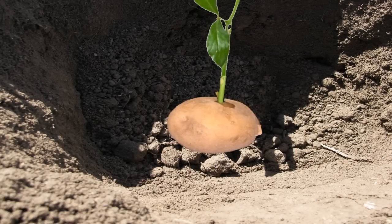The cutting will need very little water to start. During the coming weeks, do not let the soil dry out. The potato will break down and feed your new rose bush, getting it off to a great start.